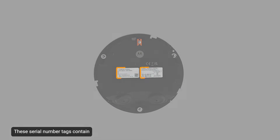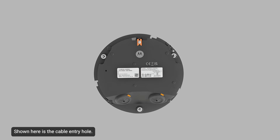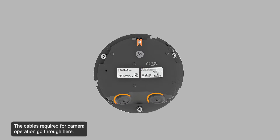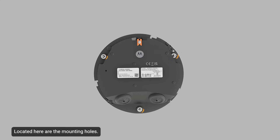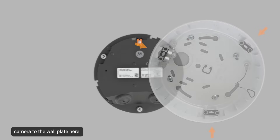These serial number tags contain the device information, product serial number, and part number label. Shown here is the cable entry hole — the cables required for camera operation go through here. Located here are the mounting holes, which are the mounting points for the camera. Mounting screws attach the camera to the wall plate here.